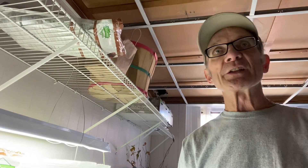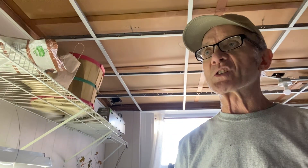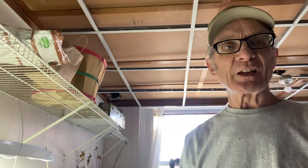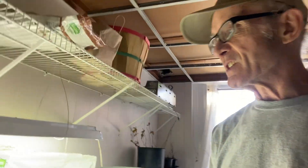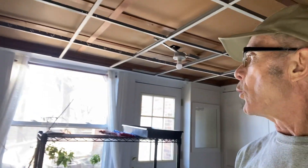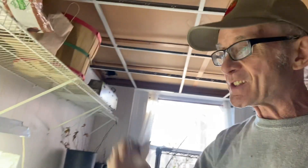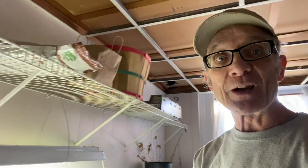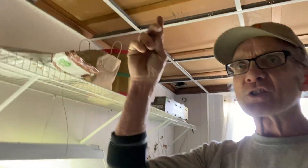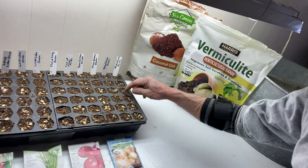Onions are cold hardy — the cold-hardiest almost of all the veggies you can grow, with the exception of maybe Claytonia and other specialty salad greens. Onions in general are jump starters. As a matter of fact, we have wild chives growing in our yard right now, surviving this cold, bouncing back — just ready to go while the grass is still brown and dead, shooting up going party time. That's what I'm hoping for with these guys.